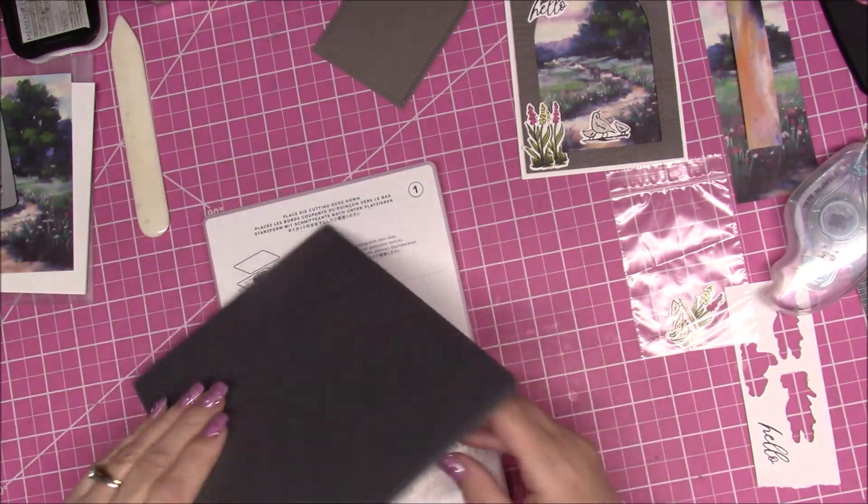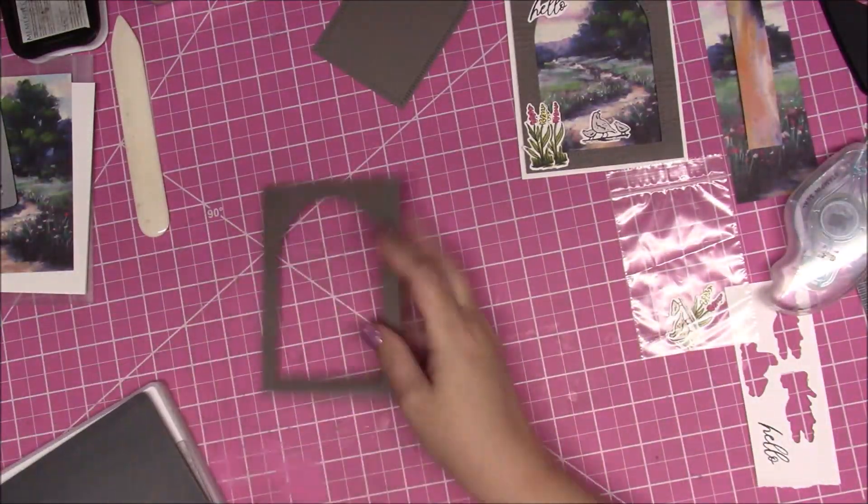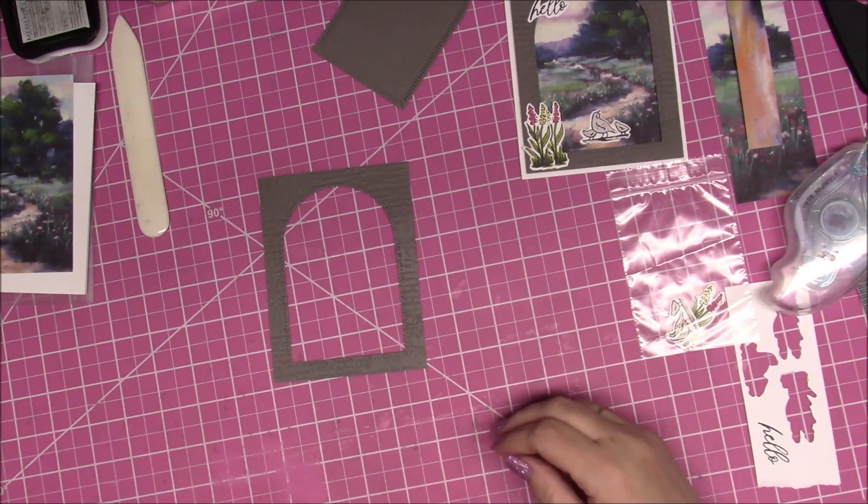It's going to come out looking like this. Now we're going to put this together.